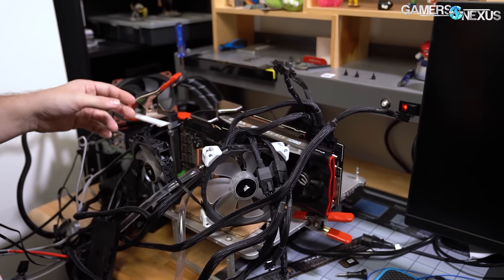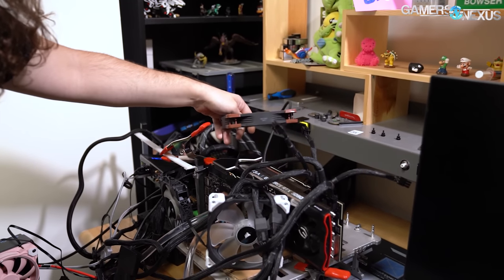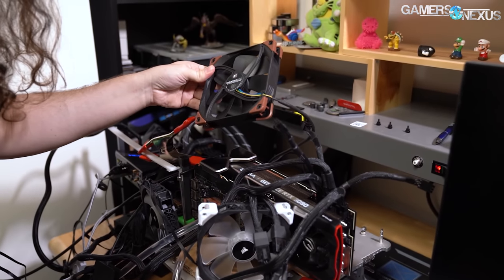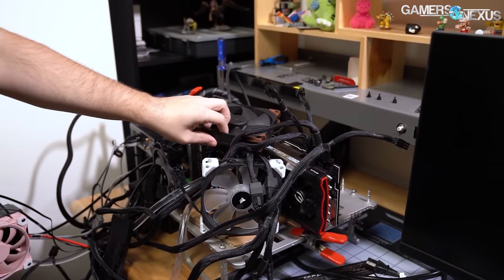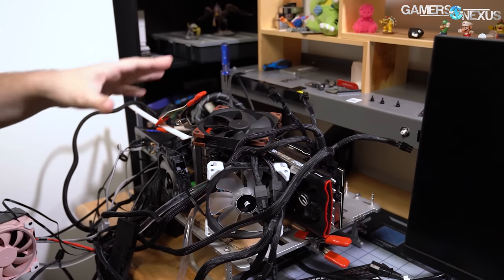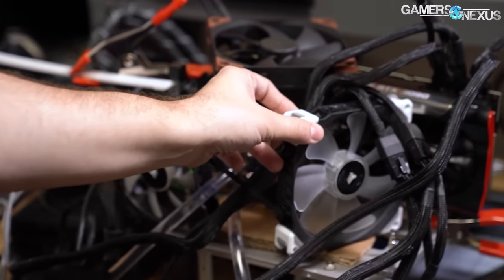I've got a couple of clamps in place to support the cards for memory cooling, because there's memory on the back of the card as well — that's a major problem for this. I put a 3000 RPM server fan on top of the cards blowing down, feeding air into the 3090 FTW3 for the GPU. This GPU is plenty cool because it's got a water cooling setup on it, and the fans are cooling the VRM and the memory.